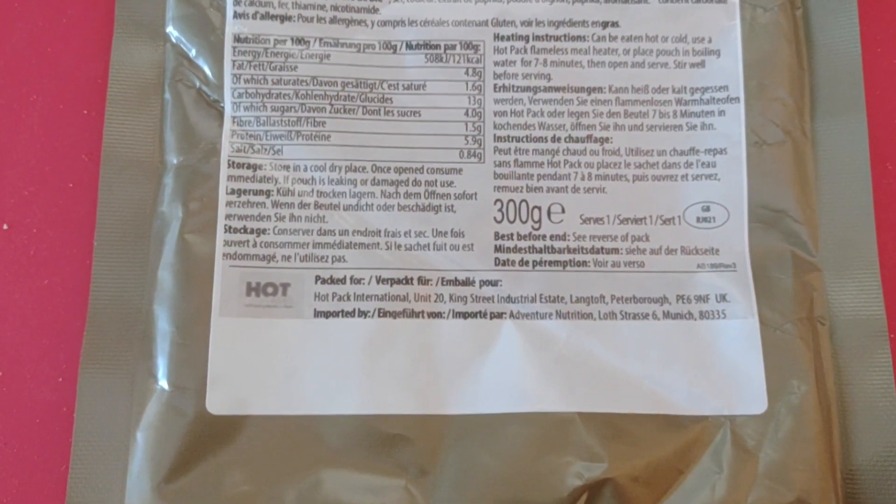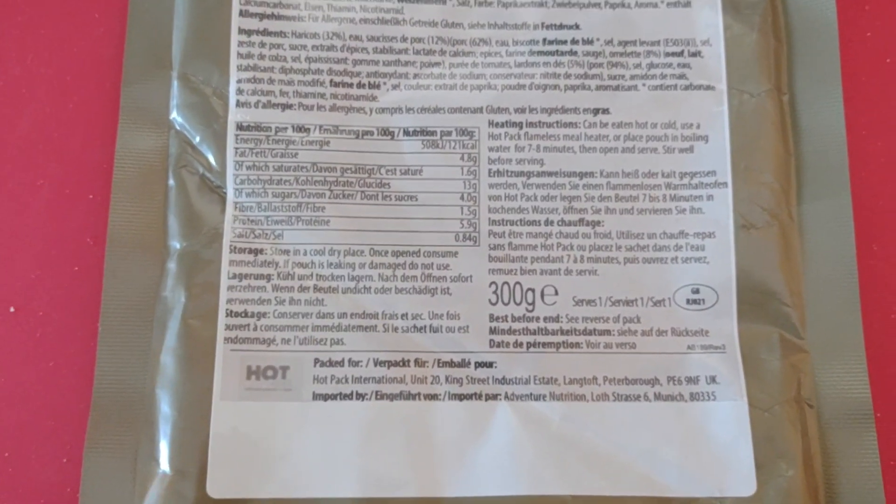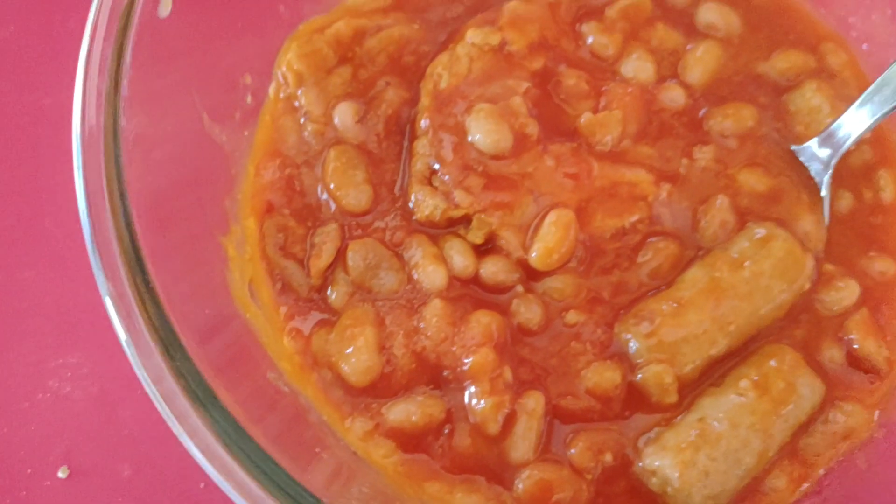With an MRE like this, these are a lot more expensive normally buying them as an MRE than it is to buy them in cans — the tinned ones you get in the supermarket. But they do taste better than the tinned ones in the supermarket.